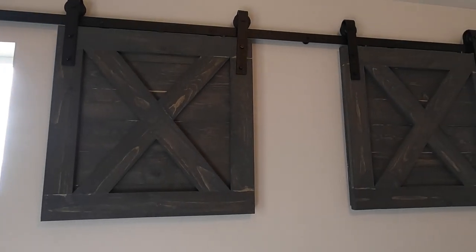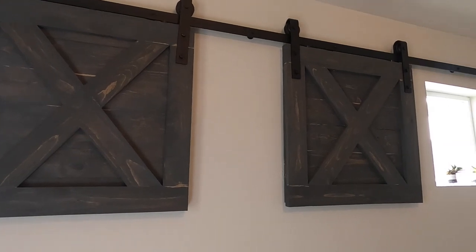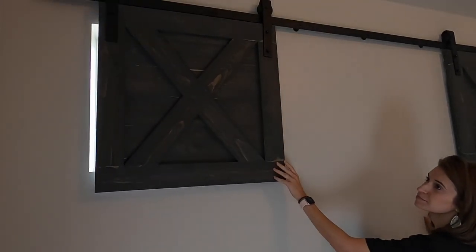Want to cover windows with barnwood doors? Short on time? This is the time-optimized version of how to make barnwood door covers. If you'd like to see the full-length version with more detail, the link is in the description. Here we go!